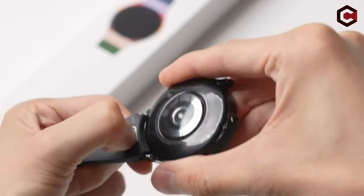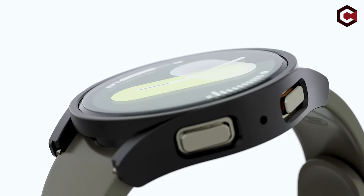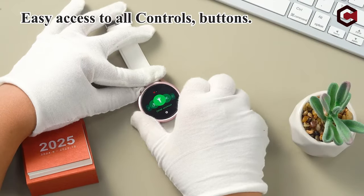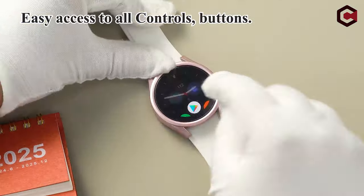Hi, what's up everyone! In this video, we are going to talk about the top Galaxy Watch Ultra accessories you can buy on Amazon. Links are in the description, do check them out. So let's get started.